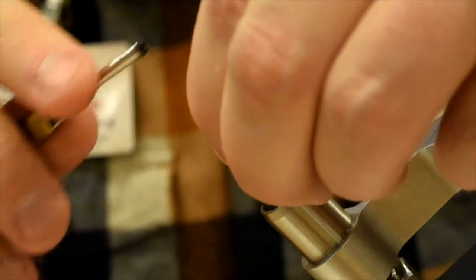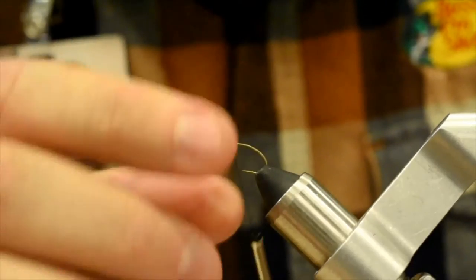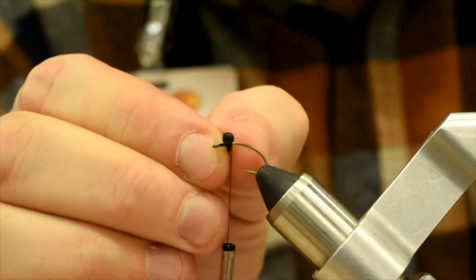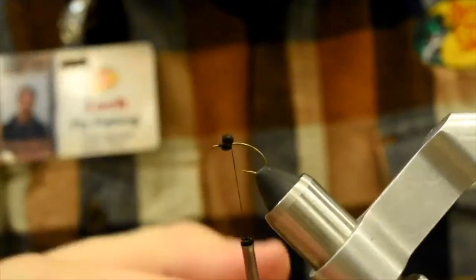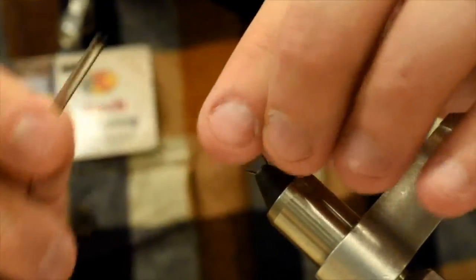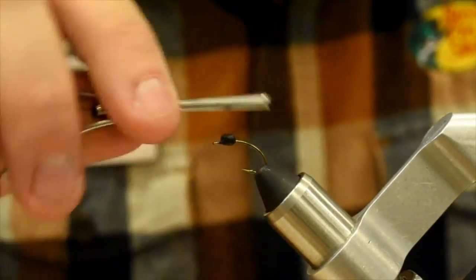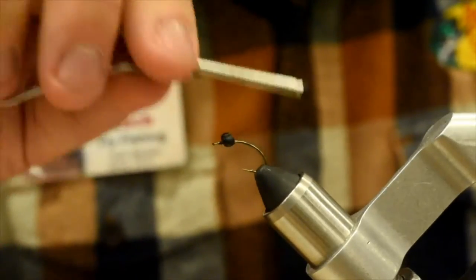I'm going to go a couple eye lengths back and lock that down right on top. Pull that so they're nice and even. Lock those down. Go underneath a few times. You can add some head cement if you want — we're going to cover it up with foam and dubbing, so they're not going to go anywhere. Make sure those are sitting nice and flat.